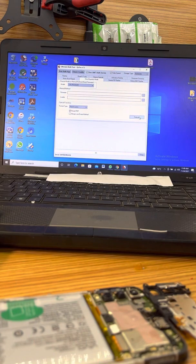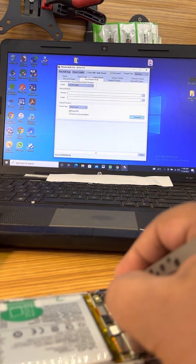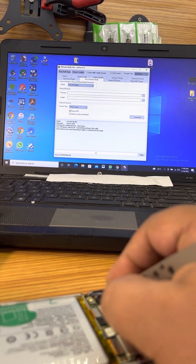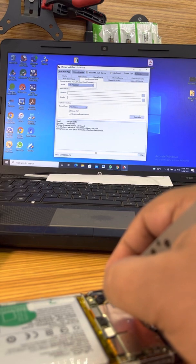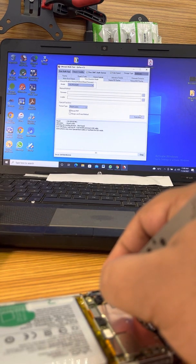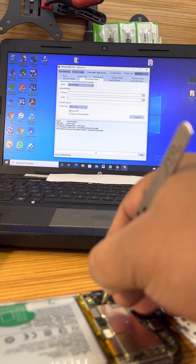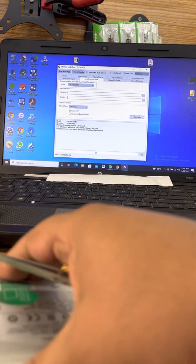So you have to execute and it will say the model number we are looking for. However, I didn't put the battery in, so it didn't go through.